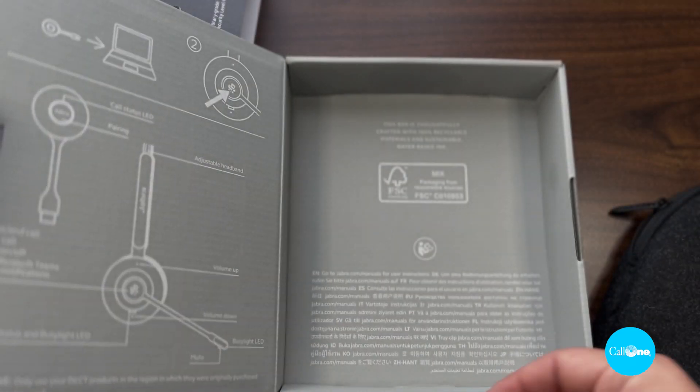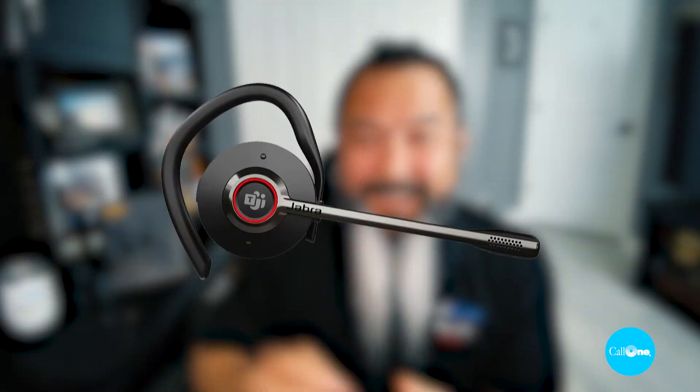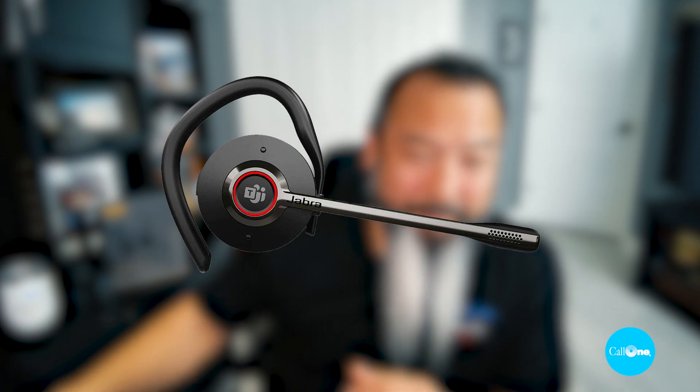You can wear the microphone on the left or the right side. And you cannot pair this headset directly to a mobile device, because this is a DECT wireless headset, not a Bluetooth headset. But I am going to attempt to connect this USB-C dongle into a USB mobile device and see if it works with the headset. This can be managed via Jabra Direct or Jabra Express. You do have UC and Microsoft Teams variants, and if it's a Microsoft Teams certified variant, it's going to have a dedicated Microsoft Teams button.